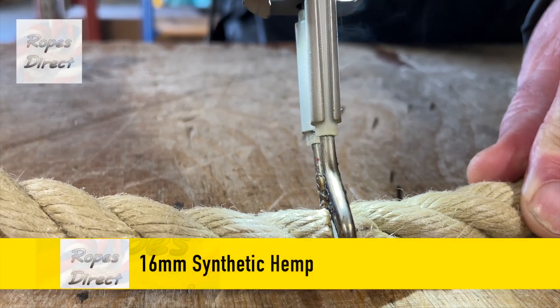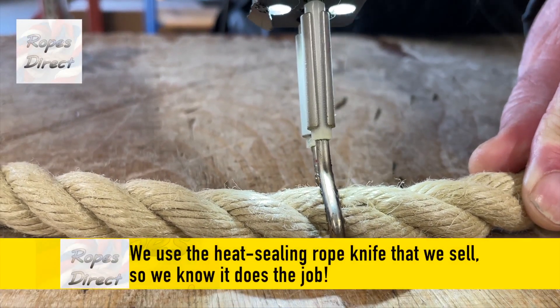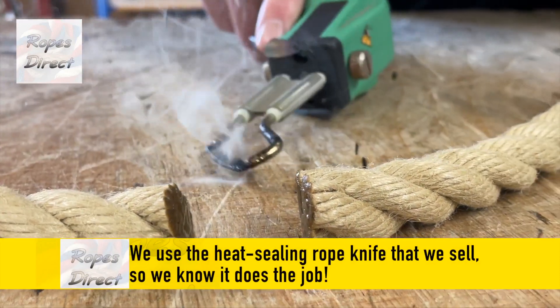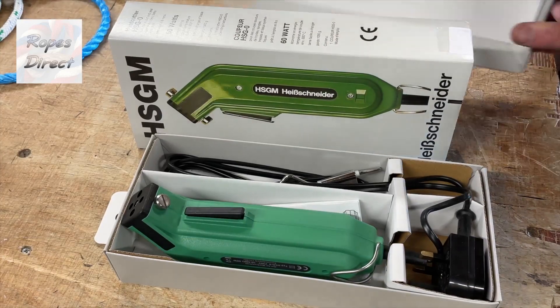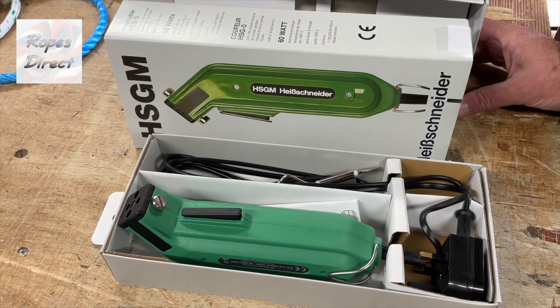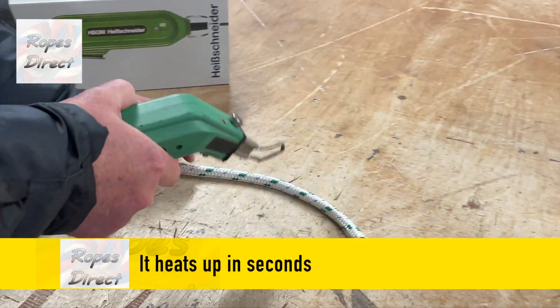To cut synthetic rope, like this 16mm synthetic hemp, we use the heat sealing knife that we sell so we know it does the job. It comes with a blade that's easy to fit and use at home and at work. Just plug it into a main socket and it heats up ready to use in seconds.